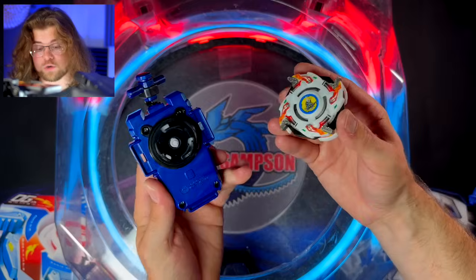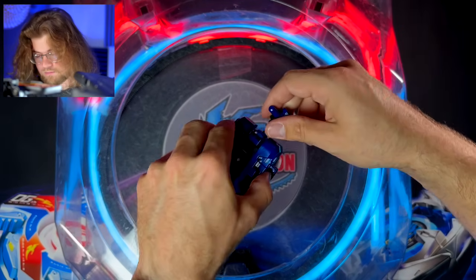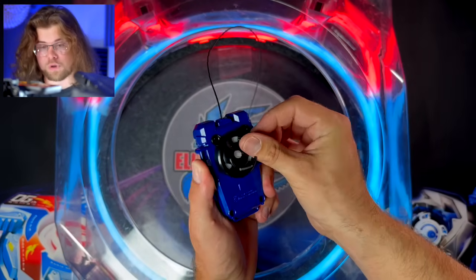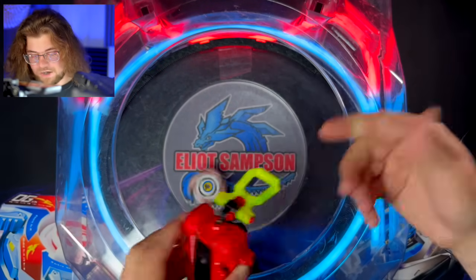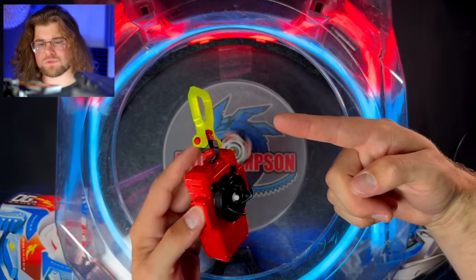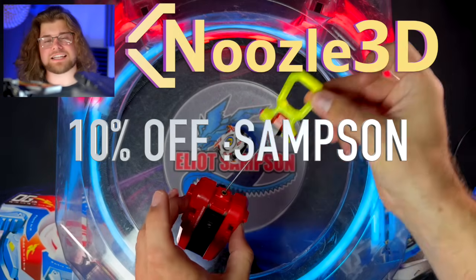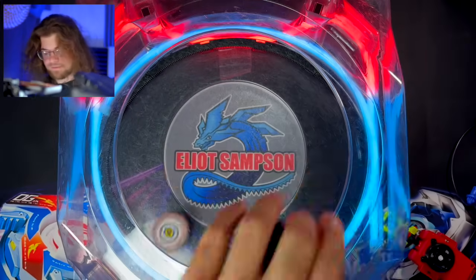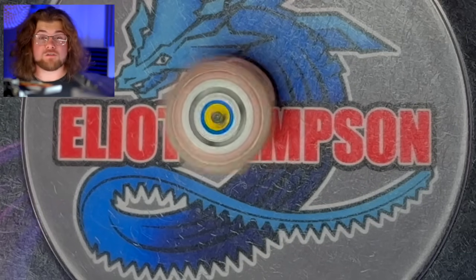Let's switch to the unbranded right spin string launcher — it locks in both ways. Now Dragoon V2 in right spin. Well, I guess I just broke my right spin string launcher. Trying again with a new string launcher — it does stick a little bit but it does work. Maybe we'll try it with a ripcord launcher and see how that compares. By the way, noozle3d.com is the channel sponsor — 10% off a ring grip for your string launcher with code SAMPSON. Getting the ripcord launcher out — that went so much better. The ripcord launcher is definitely the way to go for right spin at least.